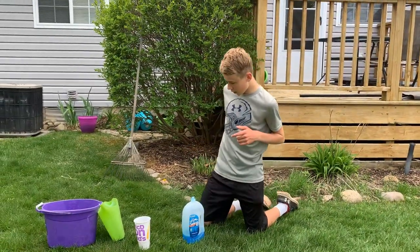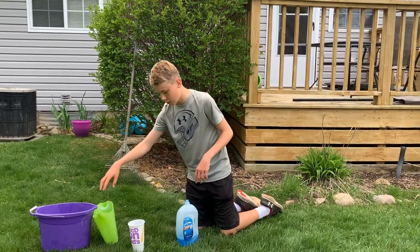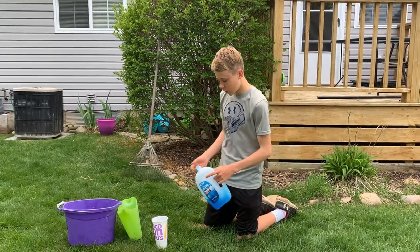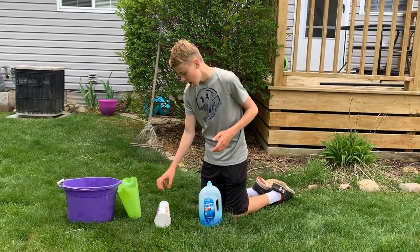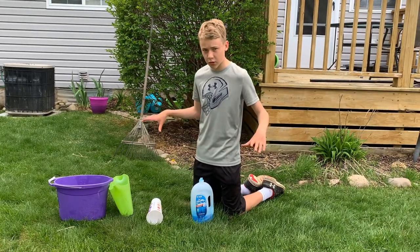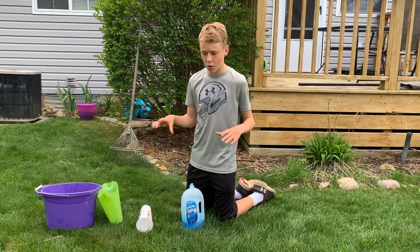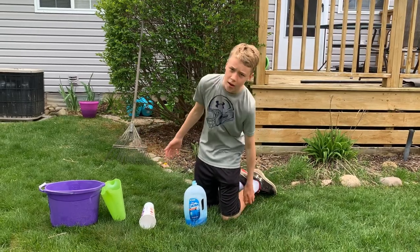The materials you need for this are: you can have one big container, but we don't have a big one so we're just getting two little containers to carry the water and dish soap in. You need dish soap, a cup or bowl to put the worms in when you catch any, and a rake to clear out the leaves and brush so it's just dirt and you can see the worms coming out. You do not want to try this on grass because the dish soap will make the grass stop growing and it will die, so you want to try it out in the woods where you don't really care if the grass dies.